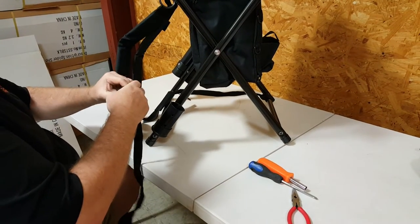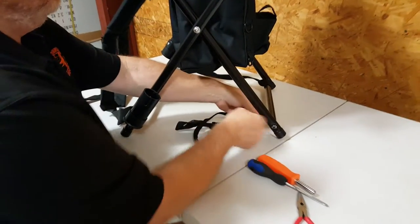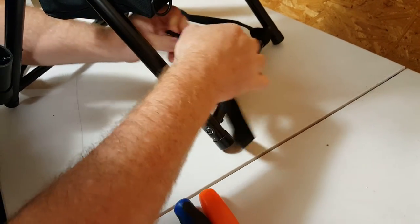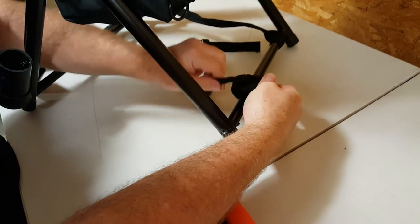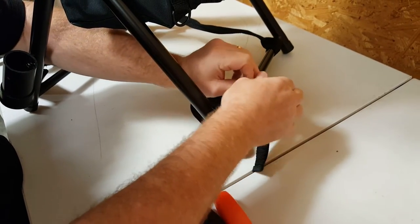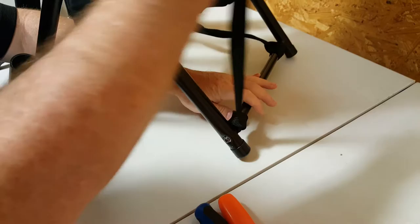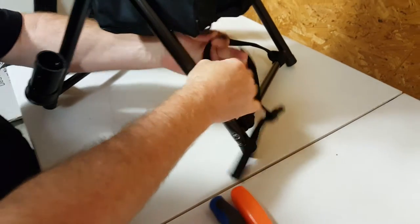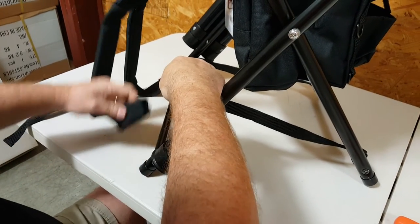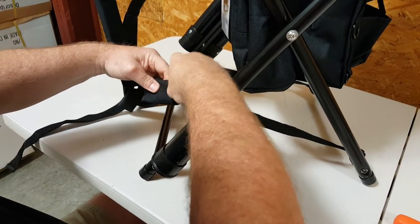Same thing on the other side. Come around the back, go through twice. It's on there very secure. Come forward and buckle back into your buckles.